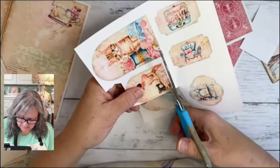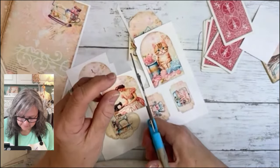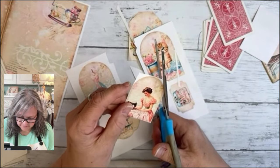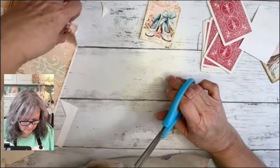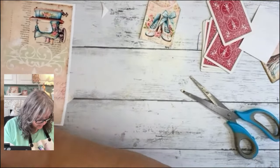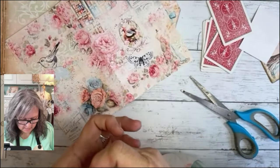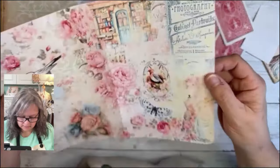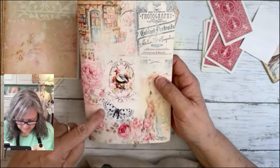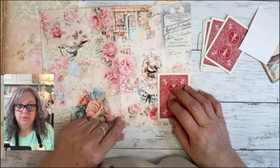This is the sewing folio kit — this holds eight pages. I printed one upside down — I actually printed the wrong thing on the back, so I can't really use it as a journal. But this is the 'Pretty in Pink' collage — I love this paper. We could do the bird, we could do so much with this.